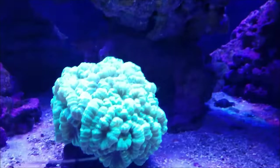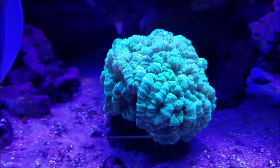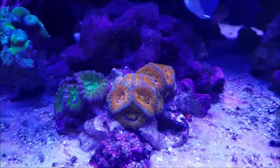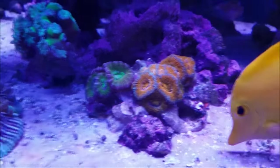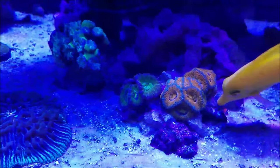In the middle, the new home for the candy cane — it's really liking it, filling out more and getting thicker. The A-cans, since I moved them to the rock, have really responded well. They're getting thicker and bigger and producing more polyps, so hopefully that'll fill out that rock pretty well.